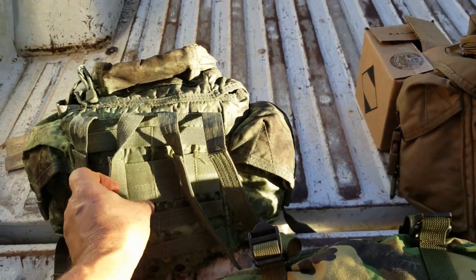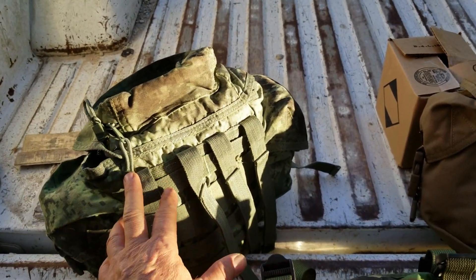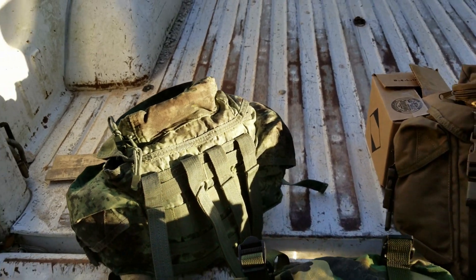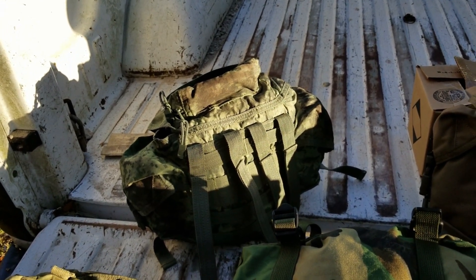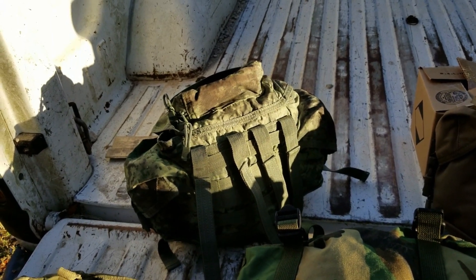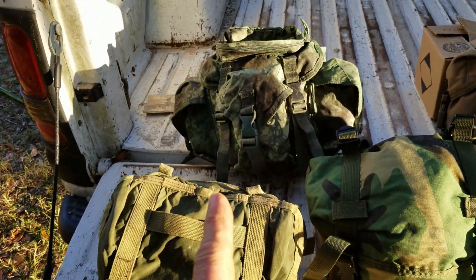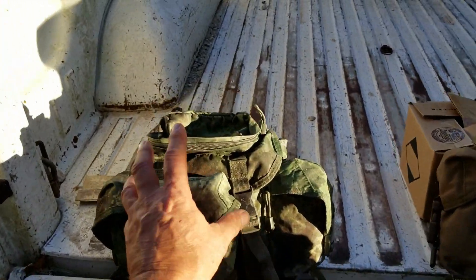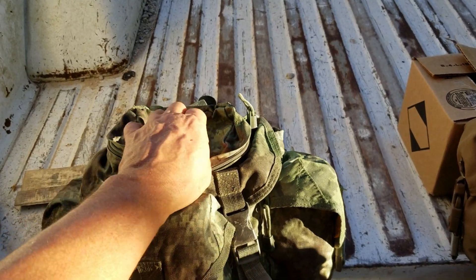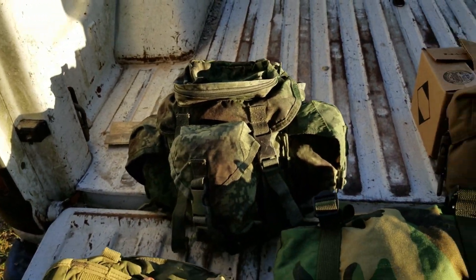What about wearing these as packs? I don't think that's a bad idea — turning these into miniature Alice packs. The only problem is you're not going to get it off easily, whether it's on an H-harness or a plate carrier. If you need to get into that pack, a buddy will have to reach in there and grab stuff. Is that bad? No, as long as you understand it. What you're putting in there could be squad gear — extra ammo, pop-up flares, smoke grenades. In that case it's on your back, up high, weight distributed better. I think that's not a bad idea for a small field pack.